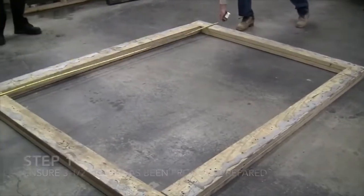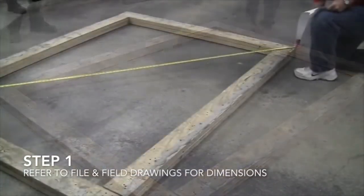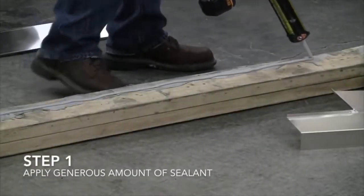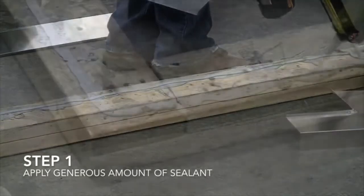Step 1: Ensure the 3.5-inch curb has been properly prepared. Refer to file and field drawings for dimensions. Apply a generous amount of sealant. Step 2: Lay out sills before setting on curb. See drawings.